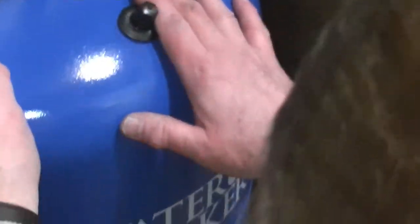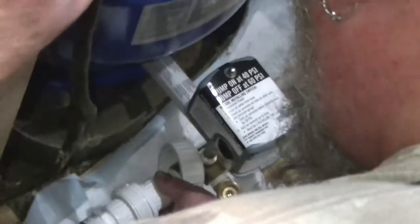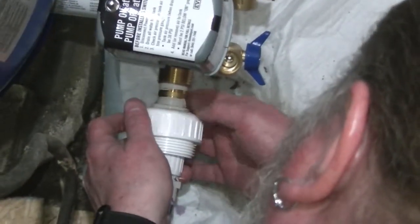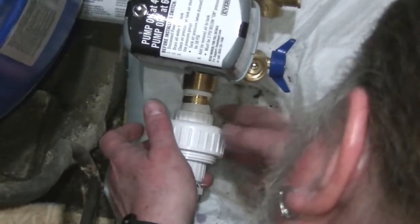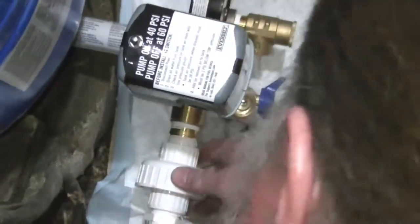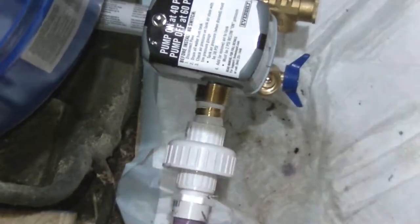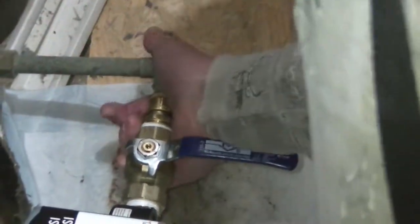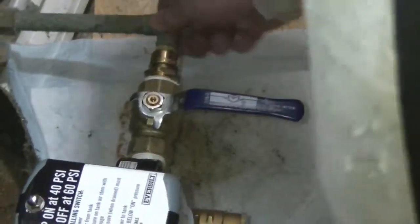I've got my tank sitting in here, and as you can see my union is kind of tight here, so I'm going to connect that before I do the other copper pipe. Just put those together like that, snug it up good, and that connection is there. Then go over to our shark bite, put it in place, and that connection is there.